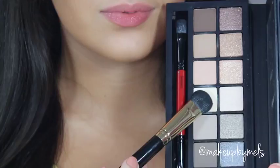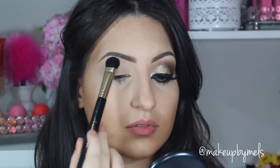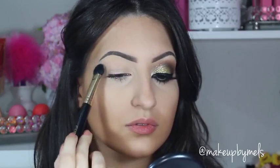Now I'm gonna be using one of my favorite palettes from Smashbox, and with a big fluffy brush I'm gonna apply this matte beige eyeshadow below my eyebrow. This will help to blend the next colors that we're gonna apply in the crease.